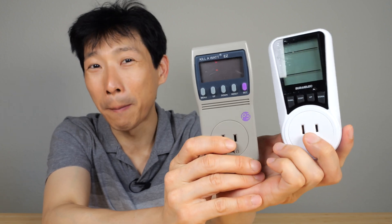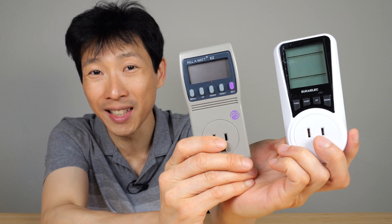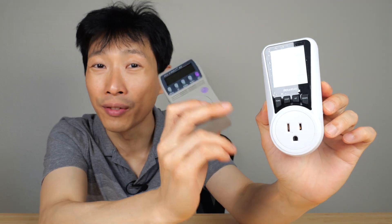How's it going, everybody? This is Beat the Bush. Today I'm going to compare two energy monitors: the Kill-A-Watt P4460 and the Serialik. Both monitor energy, but the Serialik comes in at less than half the cost of the Kill-A-Watt.